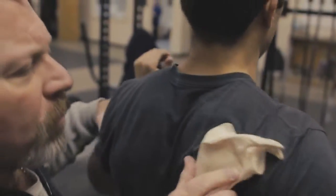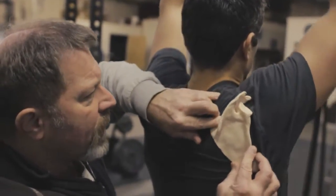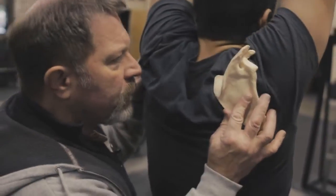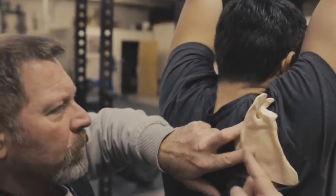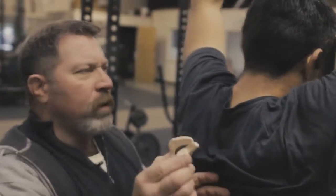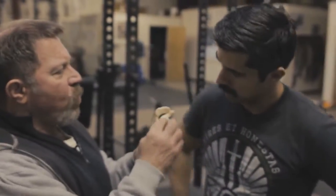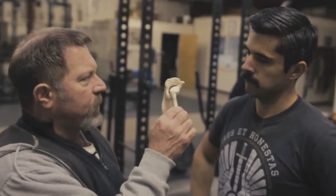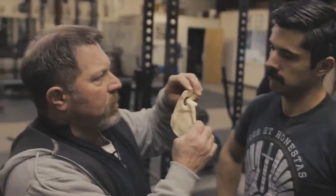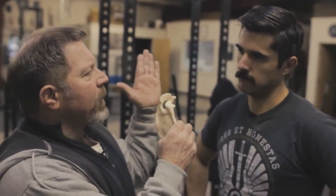But look what happens in a press. Note that the scapula starts off in this position, and as Brett presses up, the scapula rotates up. Now shrug — you see the scapula move up? It finishes an internal, medial, superior rotation, thus pulling — look at this — it pulls these bony landmarks away from the head of the humerus. So when you finish a press with a shrug and point your scapula in this direction, these two bony knobs are pulled away from the head of the humerus.